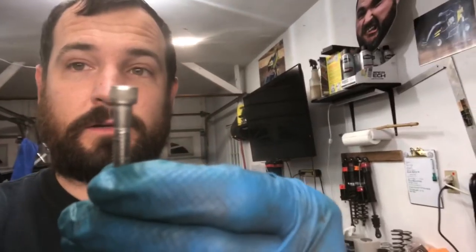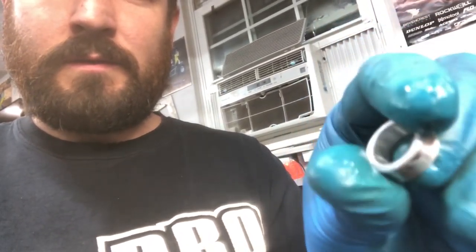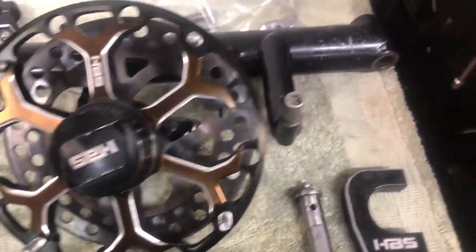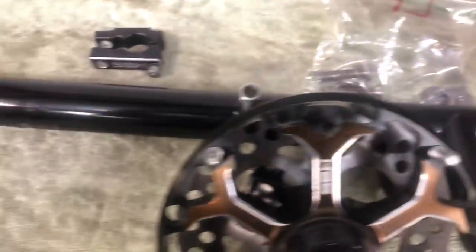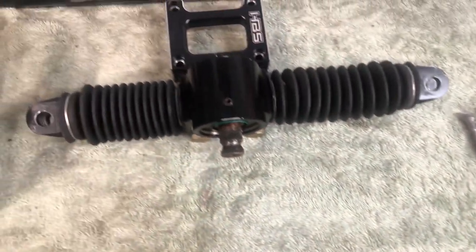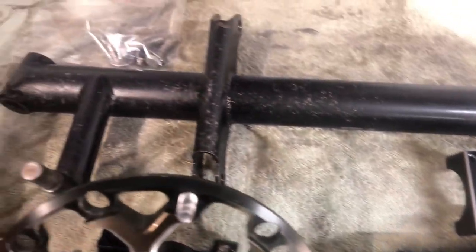So, why I like the ultrasonic cleaner — look at that. It looks like a brand new bolt. Everything nice and clean. It's all the dirt gone. We've got it finished up here. Here's the finished product, what it looks like. I'll see you next time.